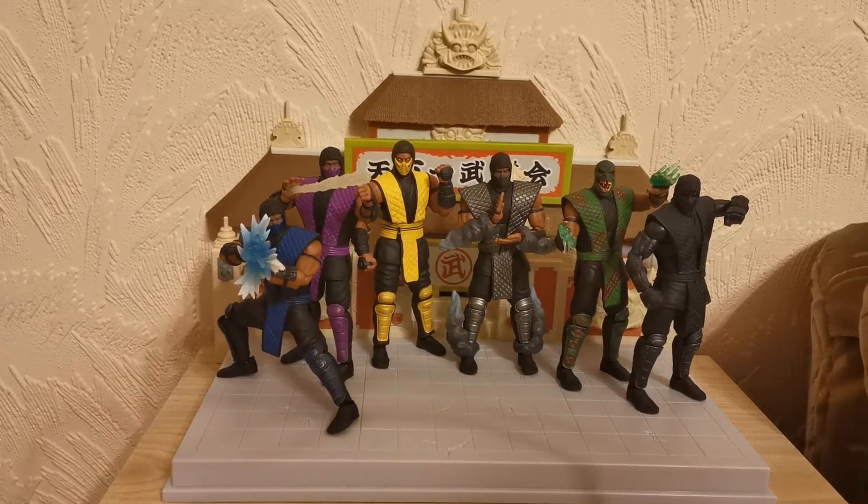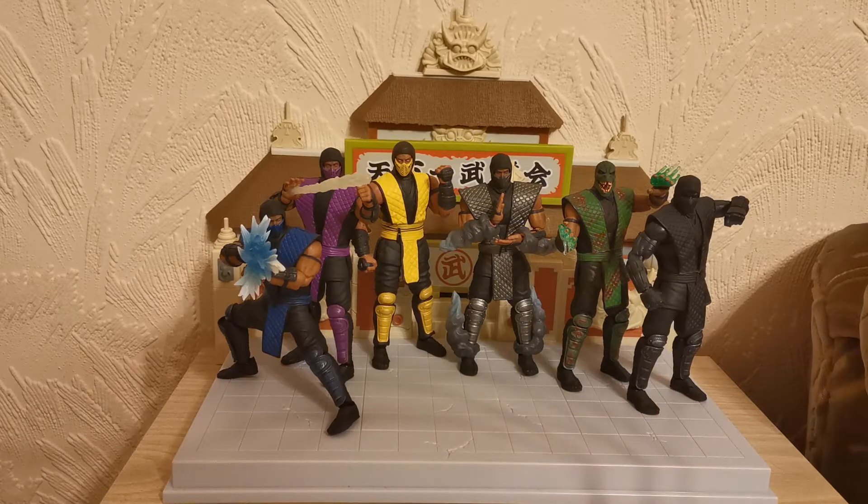Hello ladies and gentlemen, welcome back to another Mortal Kombat Storm Collectibles unboxing and figure review. Today is a very special day because as you can see here we have six of our colored ninjas: Sub-Zero, Rain, Scorpion, Smoke, Reptile, and Noob Saibot.